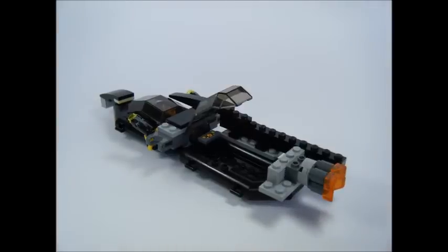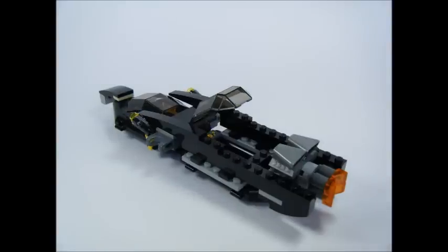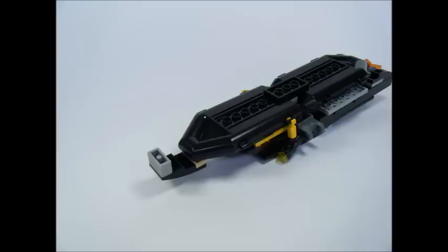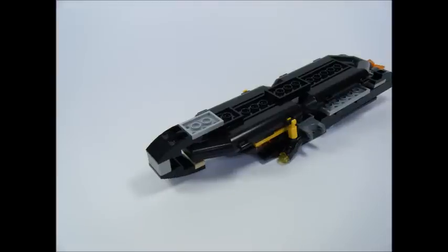Add a 2x2 black slope brick and 2 grey engines, then copy the opposite side and add 2 6x1 black tiles. Now on the bottom, attach a 2x3 black plate and 2 1x4 inverted black slope bricks, then attach a 2x3 grey plate.